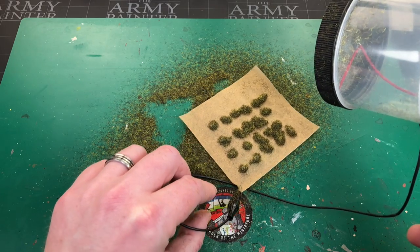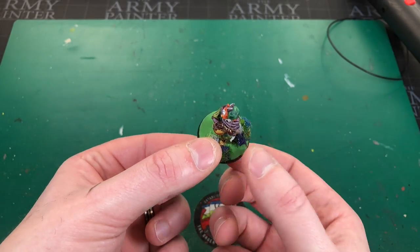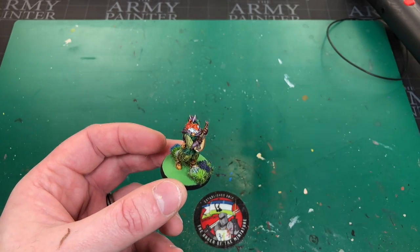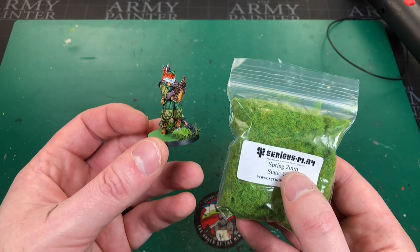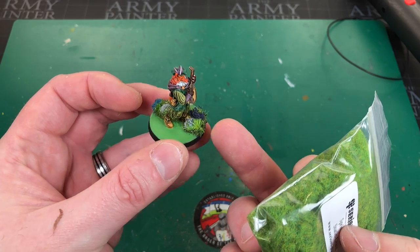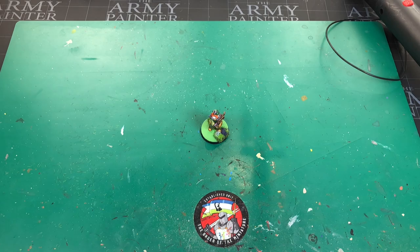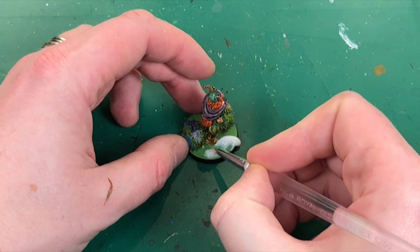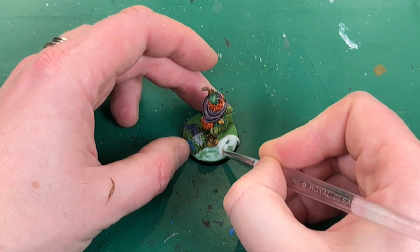You can already see the tufts taking shape. Allow them to dry. Here's a miniature I've been painting — I've added some flowers to make the base more interesting, and it gives me something to attach the grounding cable to. I think the grass is really going to finish off this miniature. I'm using Serious Play two millimeter spring grass, which I think goes well with the flowers — springtime flowers, springtime grass. I'm going to apply some glue to the miniature using a smaller brush since there's a miniature on it. I've also painted the base bright green to match the spring-colored grass.